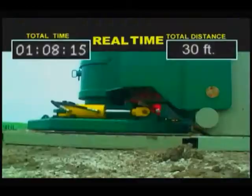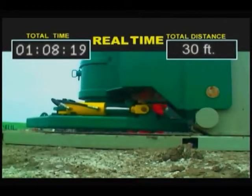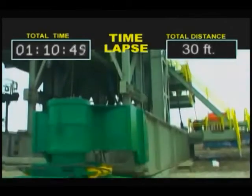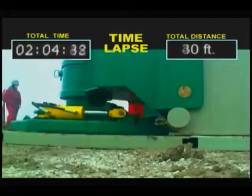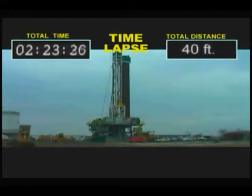The Varistic Technologies Rig Walker is a custom designed rig mobilization system specifically engineered for application on Varistic Technologies Rocket Rig. The system consists of four independent walker modules individually attached to the four corners of the substructure.